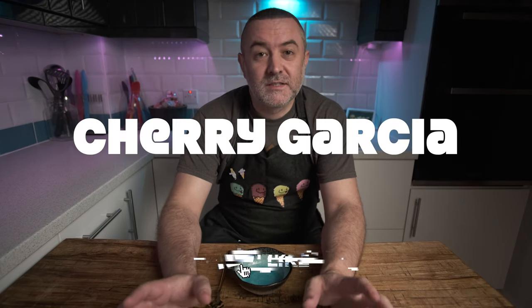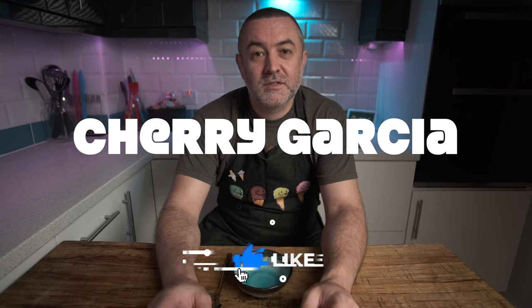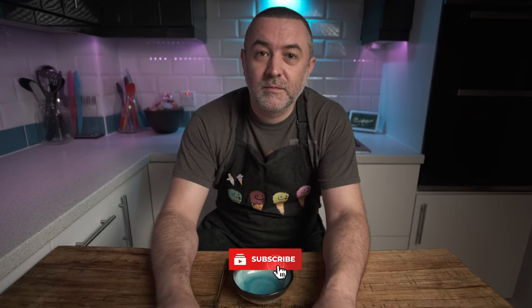Hi everyone, welcome back to the channel. This week's video is Cherry Garcia. This is actually the second time I've made this — the first time all the files on the camera became corrupt, so I had to remake it. I did learn a little bit from the first attempt, so what you're going to see now is the final product. Stick with us and I'll show you how to make it.